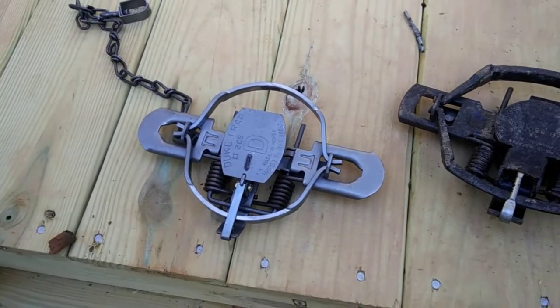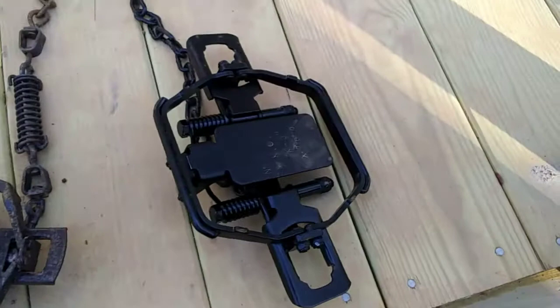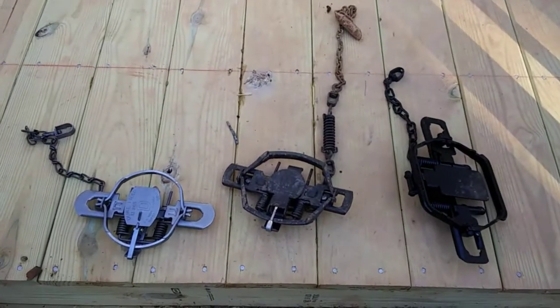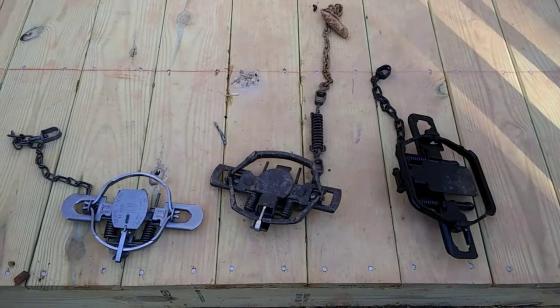We will cover this more when I go over tuning traps, because it doesn't matter how expensive or cheap a trap is — no trap is ready to go right out of the box. They all require some tuning. That pretty much sums up trap anatomy. If you can understand the basic parts of a trap and know the difference between dogged and dogless traps, it will help you out greatly when I start explaining how to tune traps. Thanks for watching — stick with me.